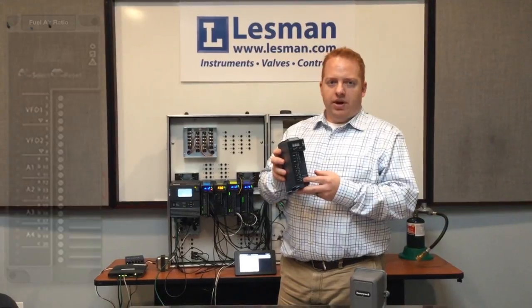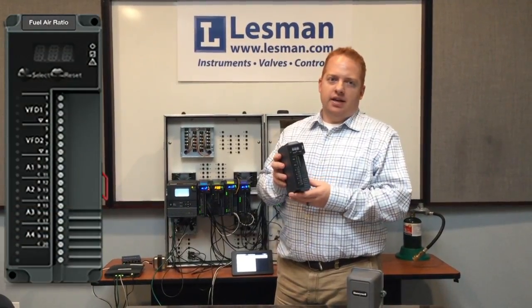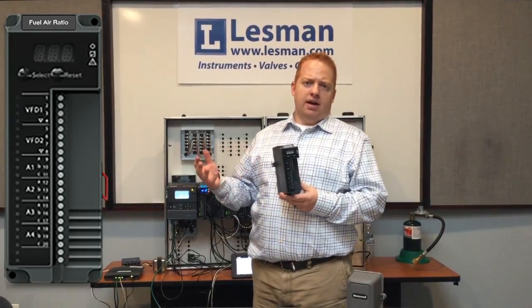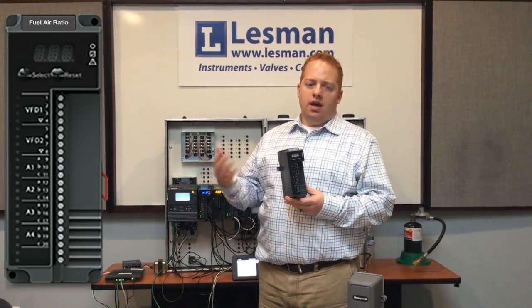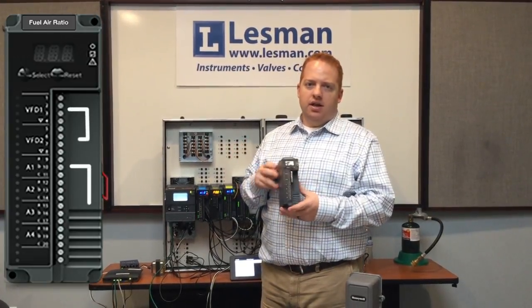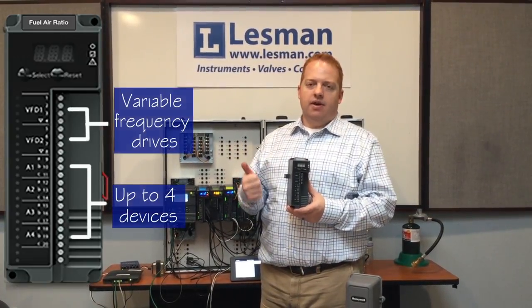The fuel-air ratio module for the Slate is intended to control the air and the fuel in a combustion system, and depending upon the type of application, it can actually control up to four other devices. This can be used if you have a dual fuel setup,